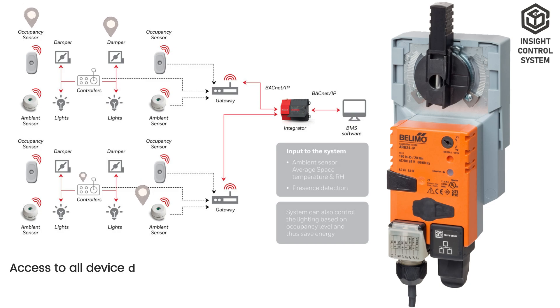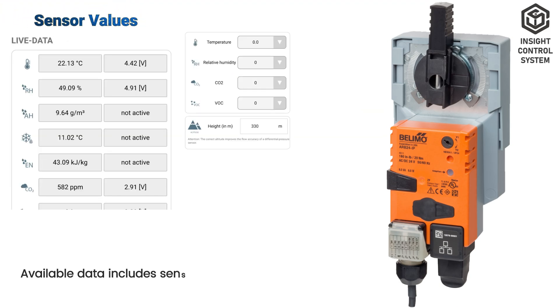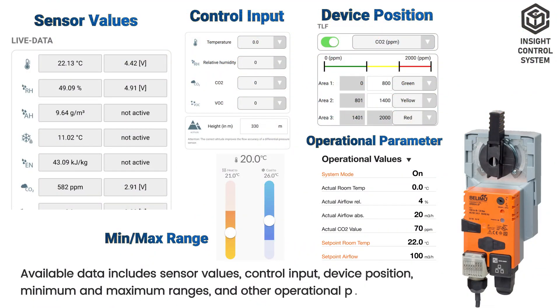Access to all device data enables timely fault detection and aids in system diagnostics. Available data includes sensor values, control input, device position, minimum and maximum ranges, and other operational parameters.